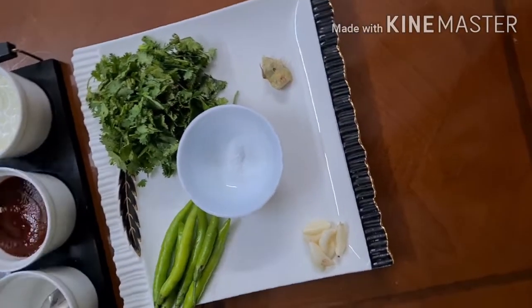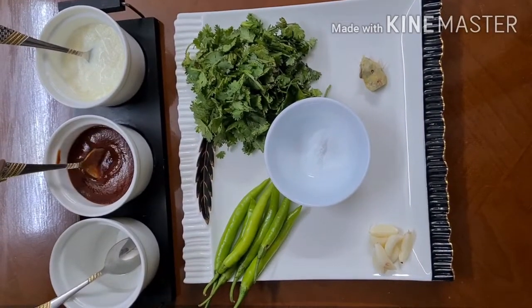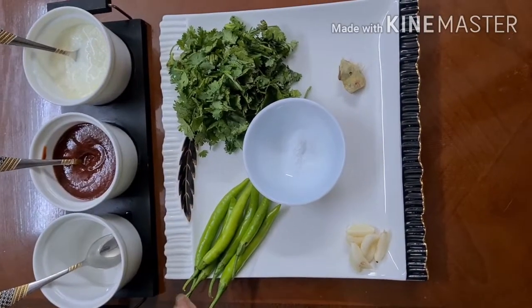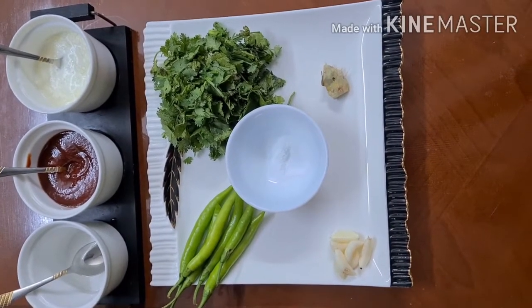As you are watching, I have made it. Now we are going to make the chutneys. This is tomato sauce. Now we are going to make a green chutney. This is Haridhania — green coriander. It is 4-5 garlic cloves.